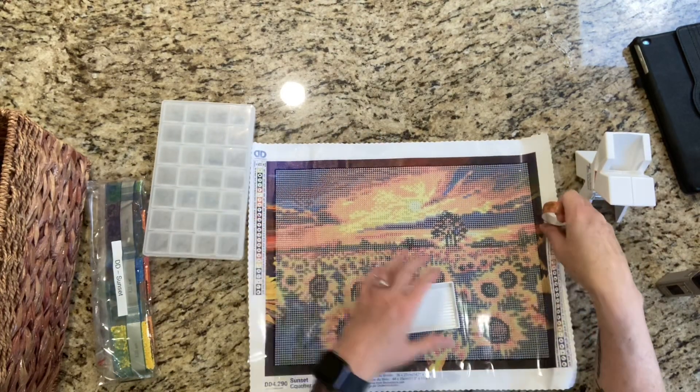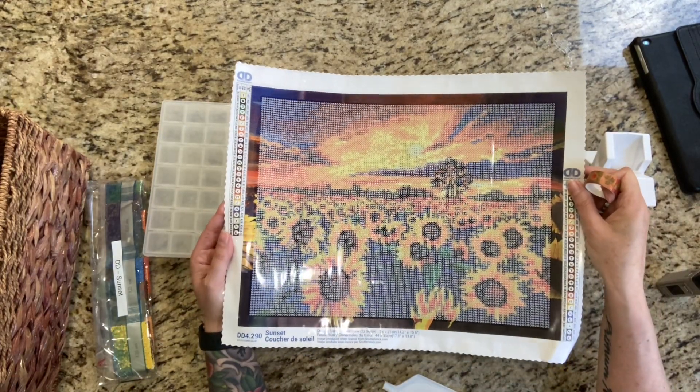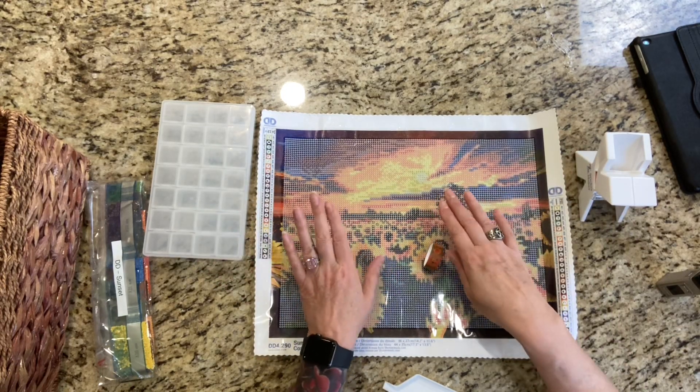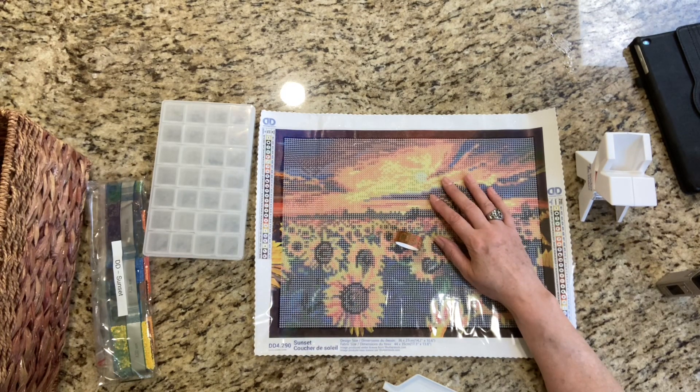Today I am going to be kitting up what is called Sunset by Diamond Dots. It is April 2024 for future reference, and this month my goal was to work on only small paintings, so that's what I've been doing.